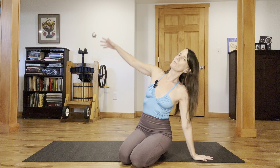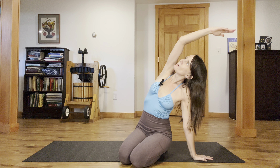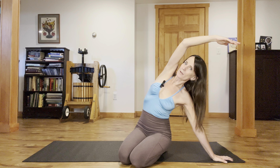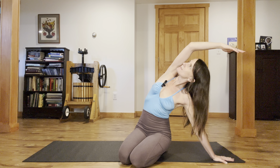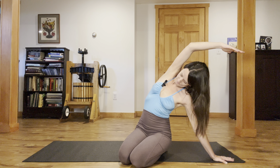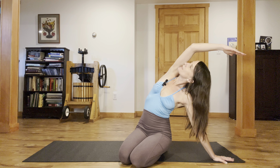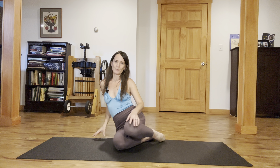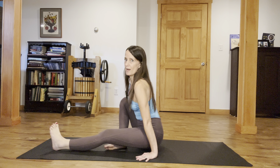Take your left fingertips, palm over. Stretch your right arm up and over. Maybe the left fingertips can inch away from your hip a little more, and drop your right sitting bone down. Inhale. Exhale. Let the right arm drape down. And then from there, let's sit over onto the base of the seat and swing the legs around.